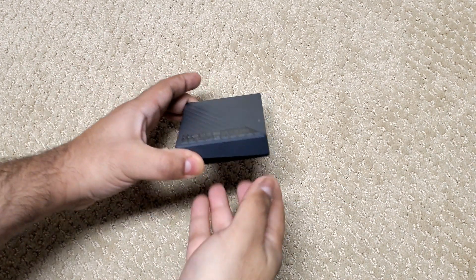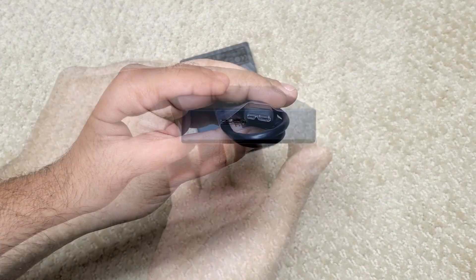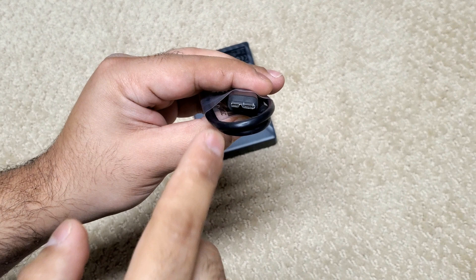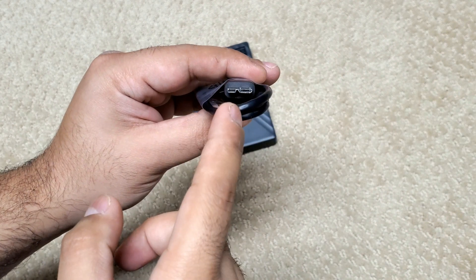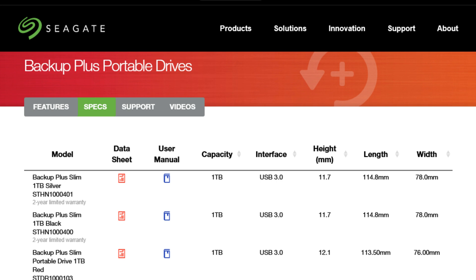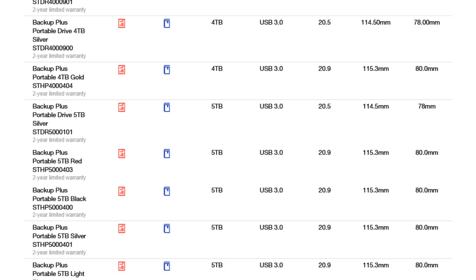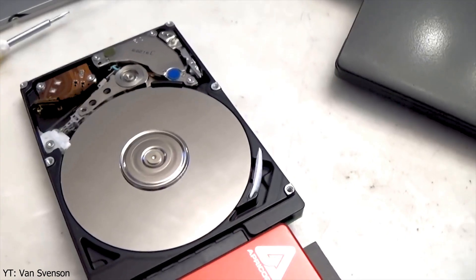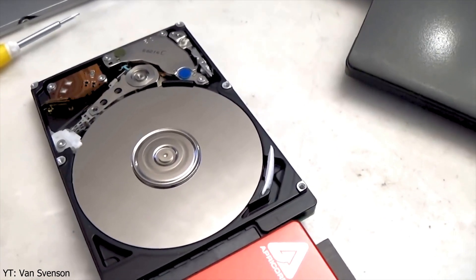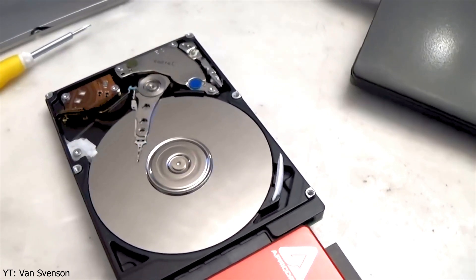You've got a 2.5-inch external USB hard drive to store or backup your files. These are great — they're small, and they operate from a single USB 3 cable from your PC for both data and power. But soon your data grows and you realize those drives have maxed out at 5TB. The reason is they're actually just 2.5-inch laptop hard drives in a USB enclosure, and since laptops have entirely switched to solid-state disks, there probably won't be any larger consumer 2.5-inch drives made.